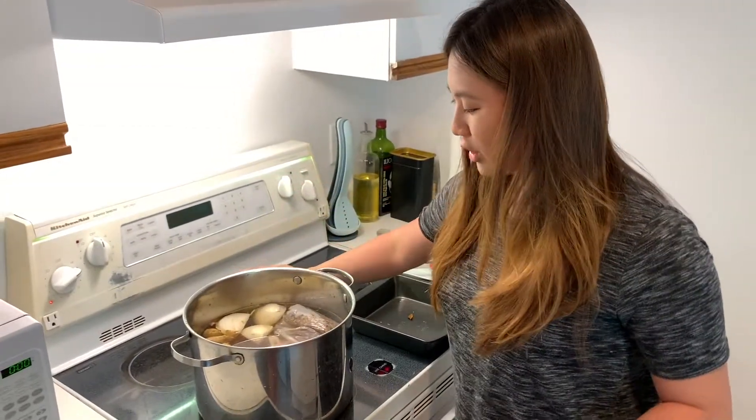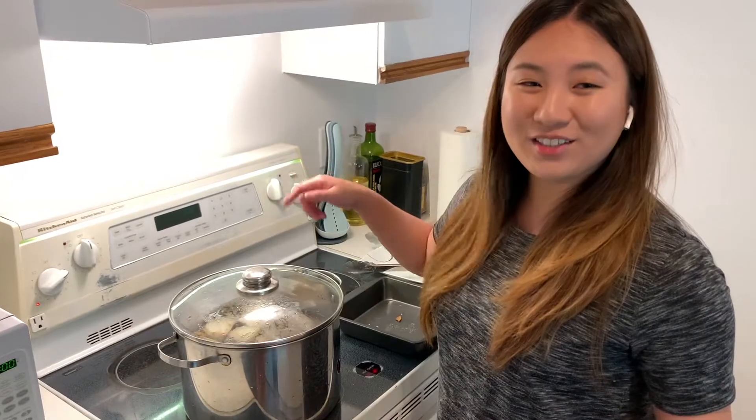I've filled in the water. We're going to let it come to a boil and then let it simmer for about five hours, and it will be ready.